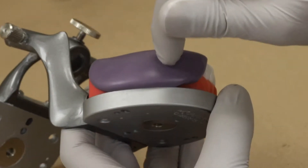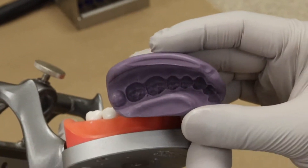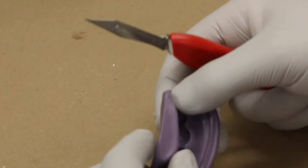Once the putty sets, remove it and check if there are any voids on the internal surface of the putty.